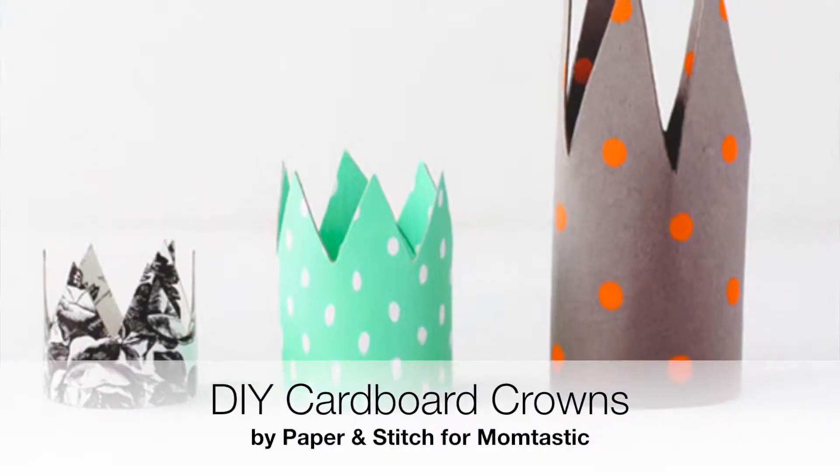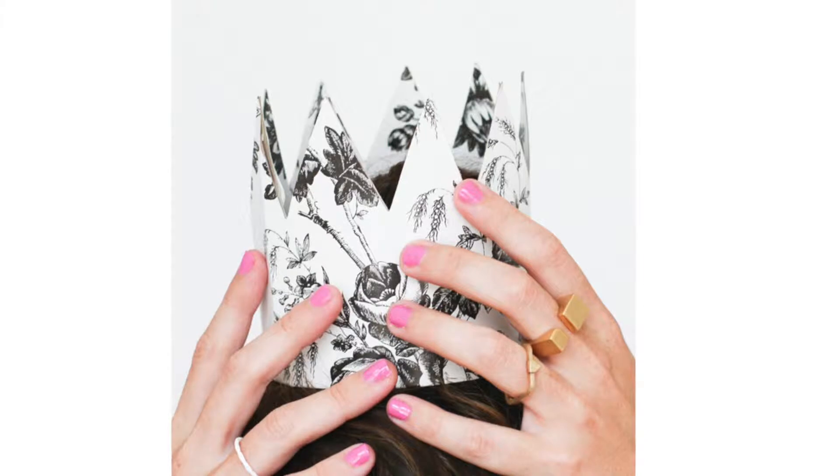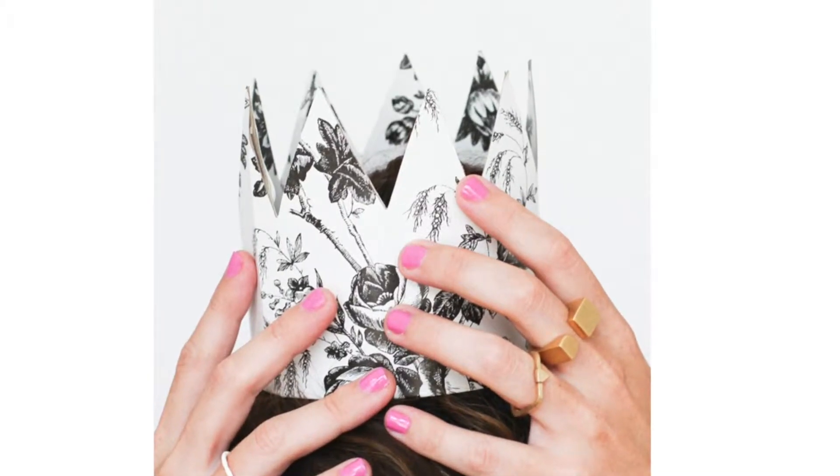Not every DIY project requires a Martha Stewart or Whimsybox-sized craft closet, as these cardboard crowns from Momtastic prove. Perfect for a party or just an afternoon dress-up session. Brittany from Paper and Stitch whipped these up using an old cereal box and then dressed them up using decorative paper, though you could use contact paper, old wrapping paper scraps, any paints you have on hand, or any supplies. I think they're super cute and fun, and really not even just for kids.